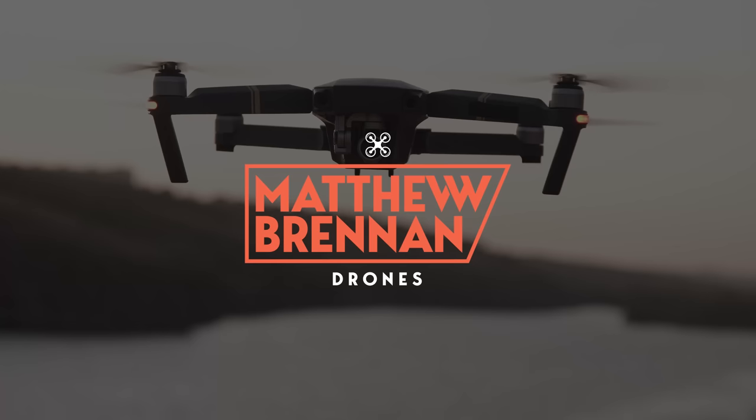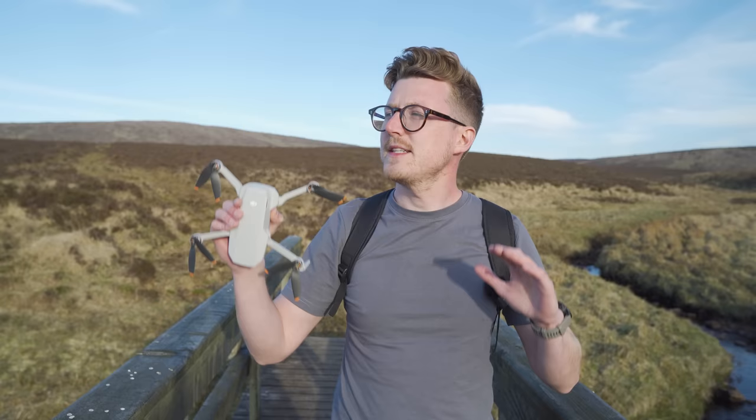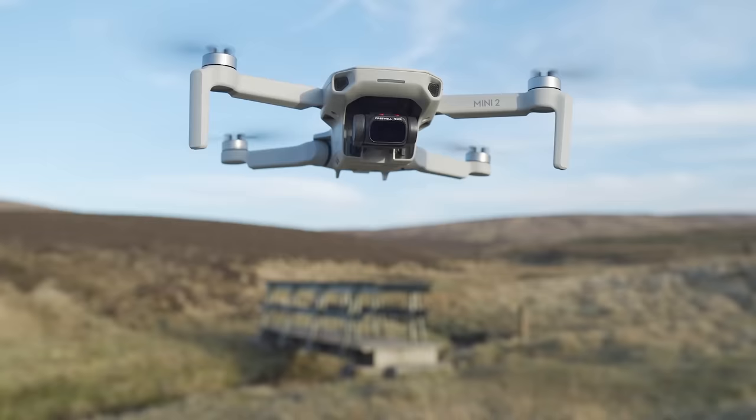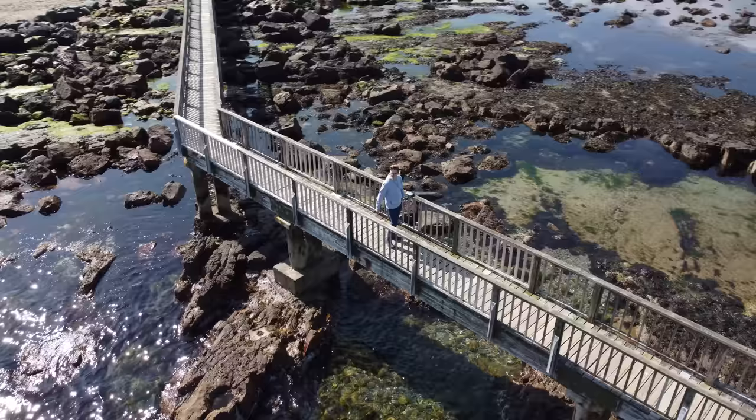Hey everyone, Matthew here, and today I am in beautiful sunny Northern Ireland where I'm going to show you seven in-camera drone transitions you can do, which is really going to spice up your vlogs, your short films, or any projects or sequences you're making with your drone. Drone transitions are fantastic because they take you from one clip to another in a seamless way, and in-camera transitions cut down on the amount of editing you need to do in post, meaning you can put your sequences together much faster.